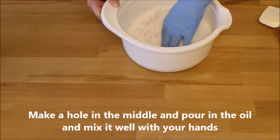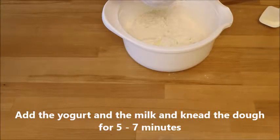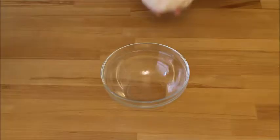Then you pour over the yogurt and milk and knead the dough for 5-7 minutes with your hands until the dough is very soft.